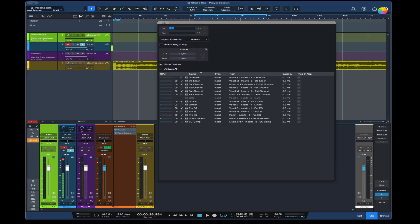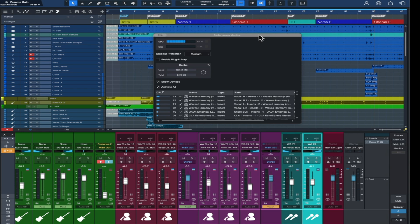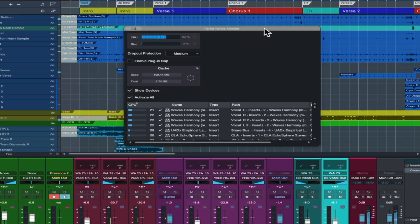Let's take a look at a larger session — this is our latest release, Prayer Session. It's taking a minute to pop up and we get the beach ball. Hopefully we don't crash. You can see the system is struggling. I've got the dropout protection on medium, but if we turn that off it's spiking, as you can see — completely unplayable. So let's put the dropout protection back to medium.